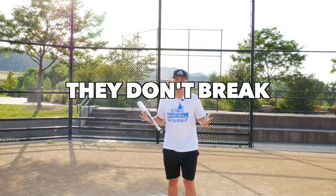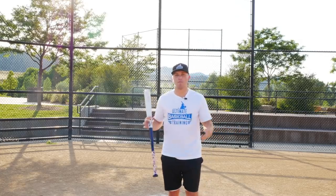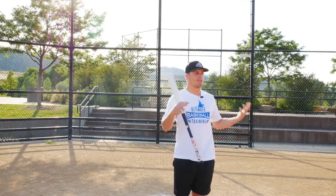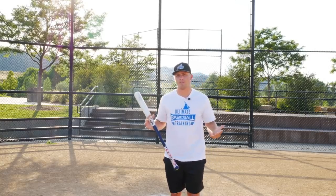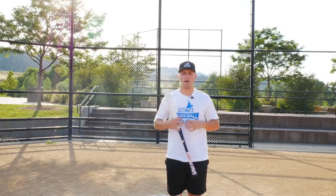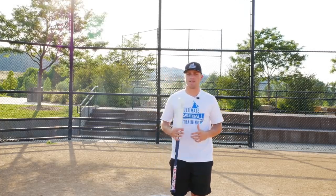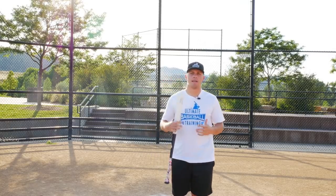Another big advantage for aluminum bats is that they don't break, or at least they don't break very often. Occasionally you'll see an aluminum bat break, but they break a heck of a lot less than wood bats do. That's nice for your pocketbook because you're not always running to the sporting goods store buying new bats. The reason aluminum bats don't break is because it's a stronger material, and again it goes back to being more forgiving.